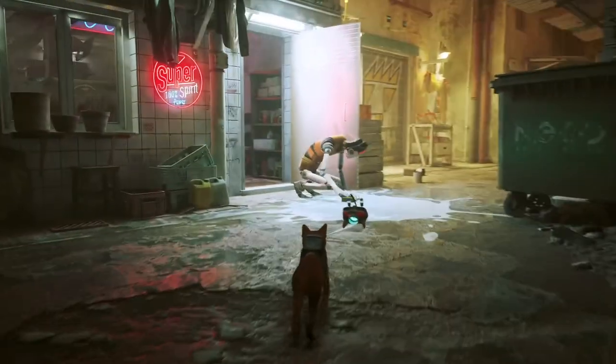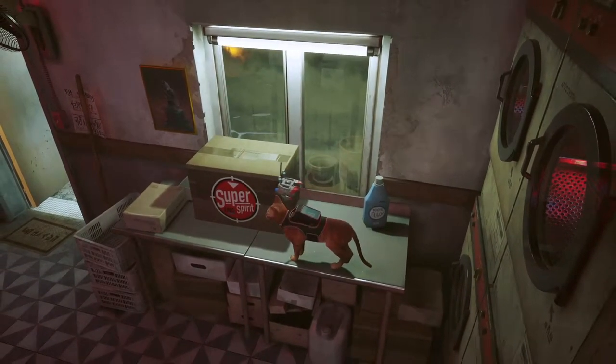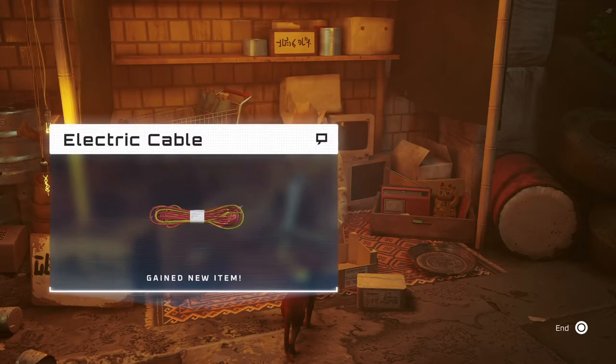Now that we have the laundromat open, you're going to want to go down there and find the bottle of detergent. Now that you have the bottle of detergent, you want to go over to the market, trade it for the electric cables, and then take the electric cables over to grandma and get yourself that poncho.